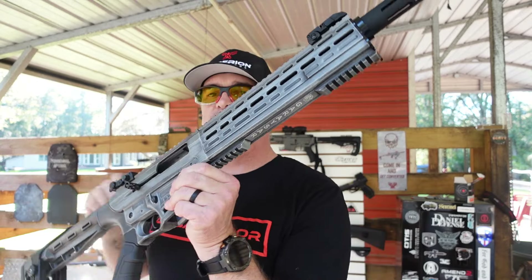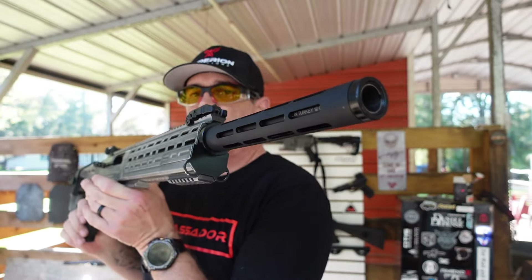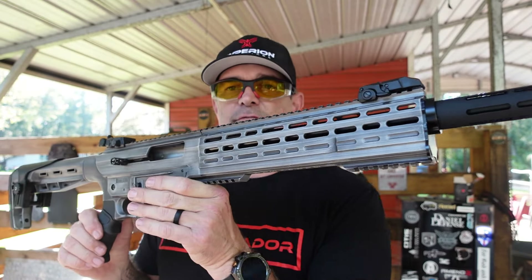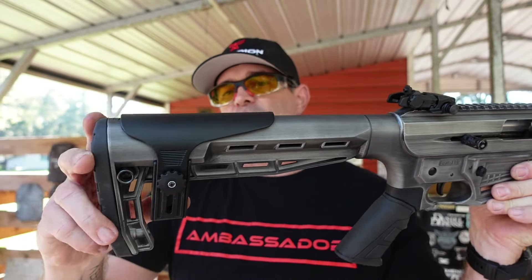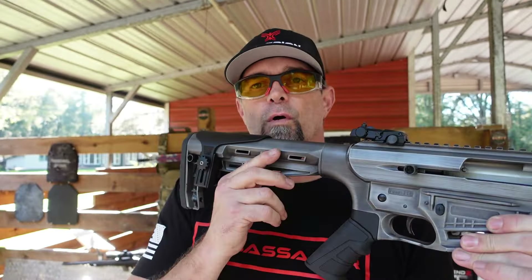It came with two five-round magazines. Make sure you head on over to the Hyperion Munitions website and check that out to pick yourself up one of these. This is the Gerasar 12-gauge shotgun — it is a massive, massive beast of a shotgun.